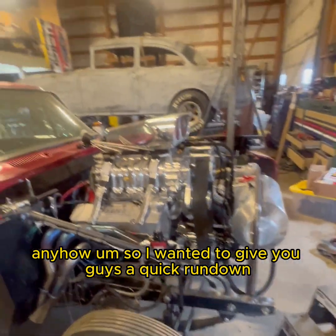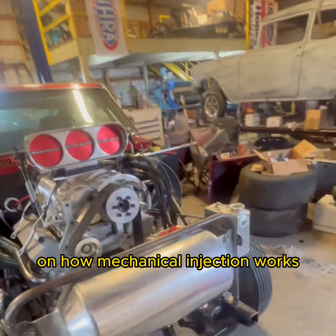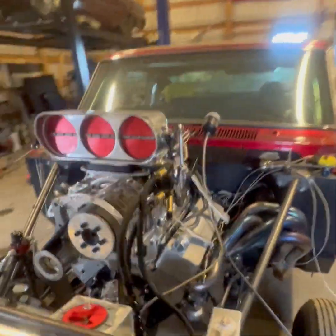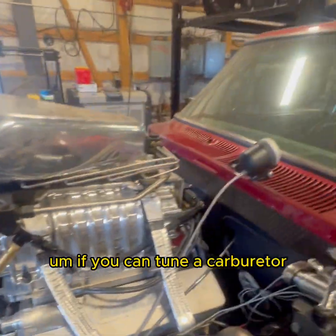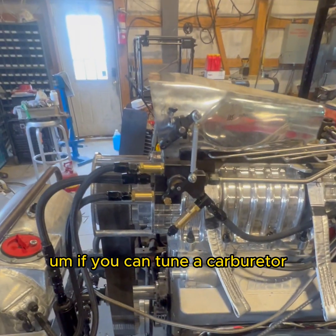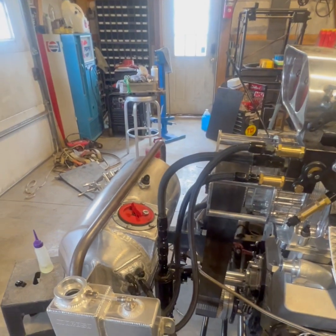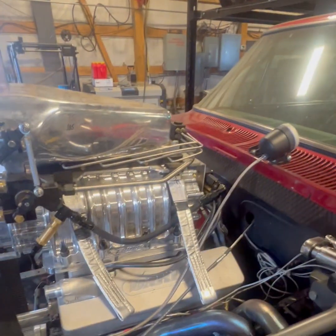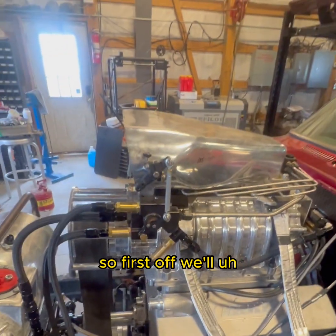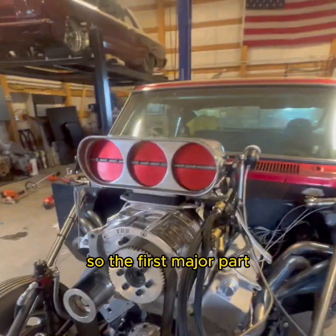I wanted to give you guys a quick rundown on how mechanical injection works. This is extremely simple — if you can tune a carburetor, you can tune mechanical injection. It's just about wrapping your head around some key concepts. We'll start with the major parts.